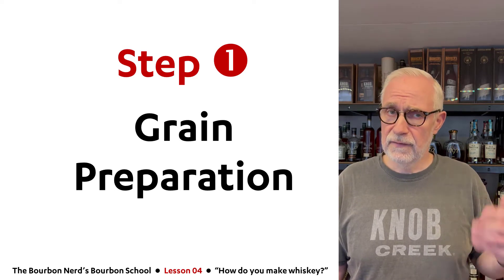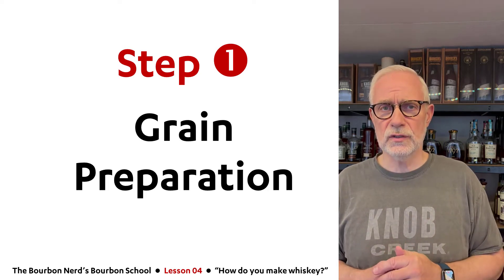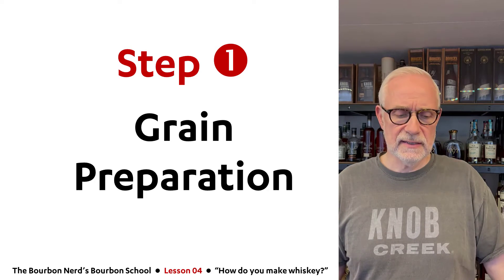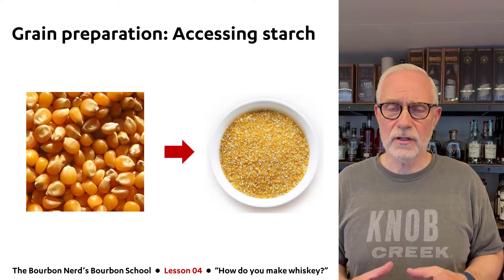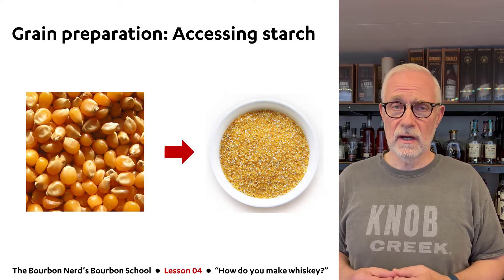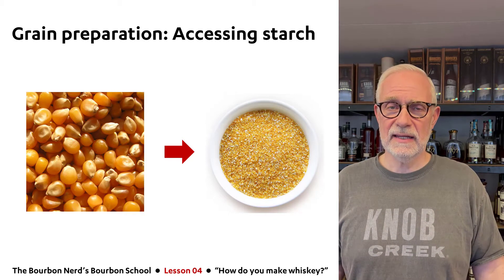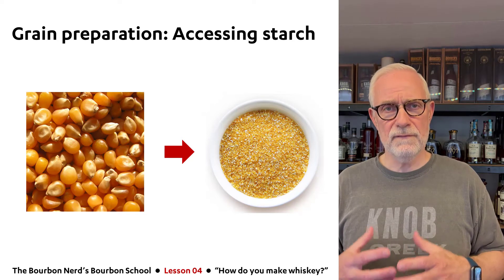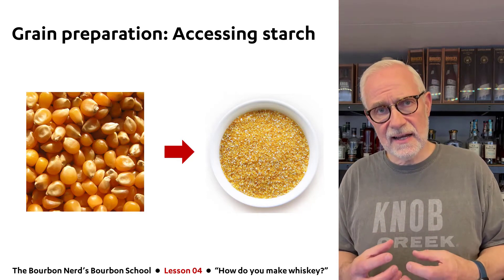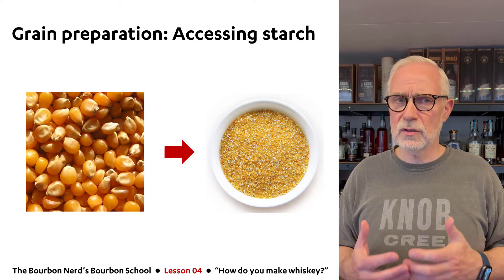Let's go into the first step: grain preparation. There are different types of cereal grains you can use. What you want to do in grain preparation is get access to the starch inside the kernels. You can see on my left here some corn kernels. You use an industrial hammer mill or food processor to grind them into a very coarse meal — not flour, which would be too fine — because you want lots of surface area to access the starch inside the kernels.